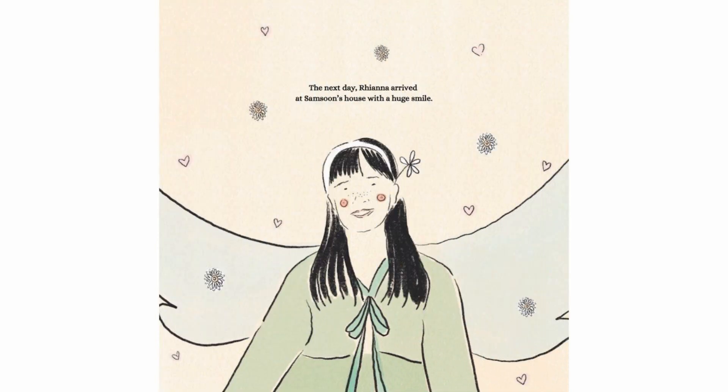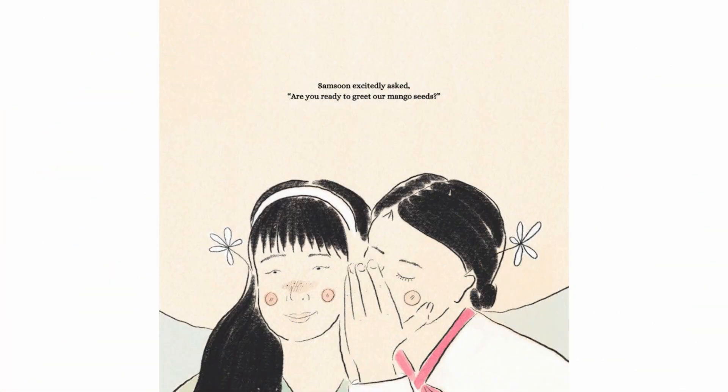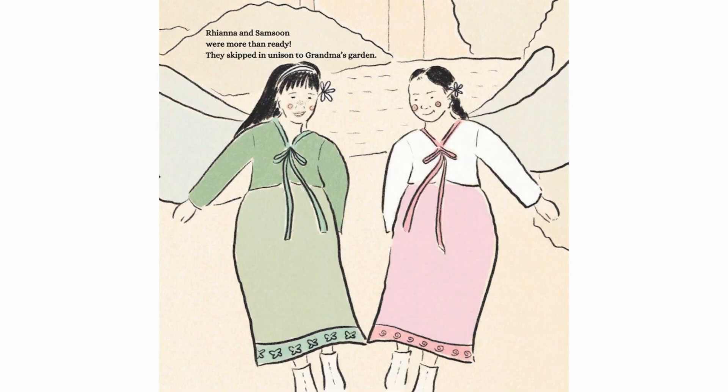The next day, Rianna arrived at Samsoon's house with a huge smile. Samsoon excitedly asked, "Are you ready to greet our mango seeds?" Rianna and Samsoon were more than ready. They skipped in unison to Grandma's garden.